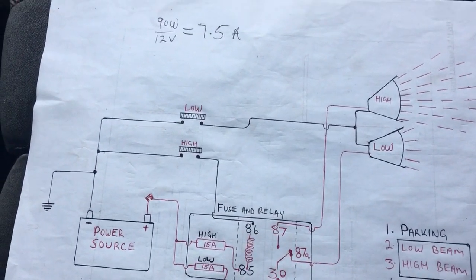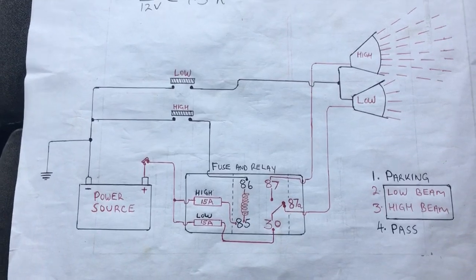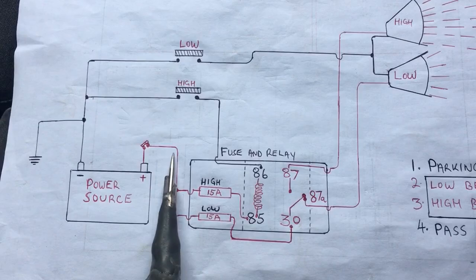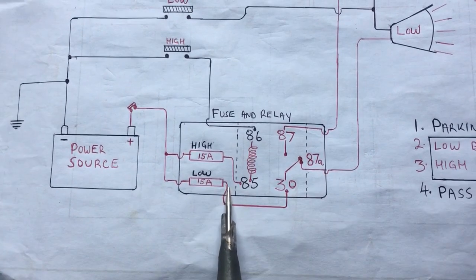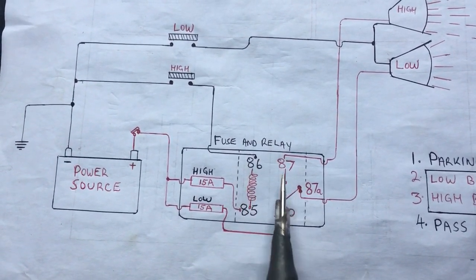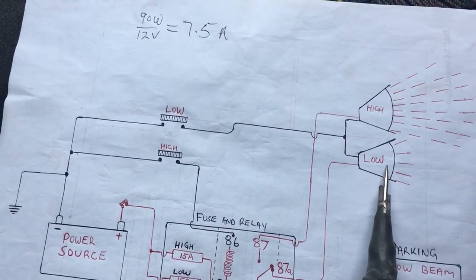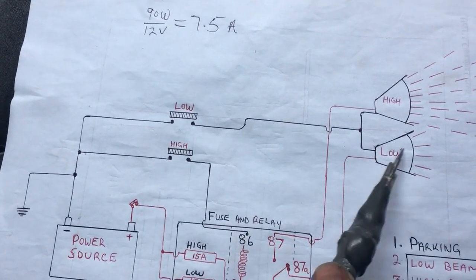We don't have the pass function in this demo because we need an extra switch and I only have two switches here. Power flows to these fuses — a 15-amp fuse for the high beam and a 15-amp fuse for the low beam. Power flows from the battery source. We have an ignition switch here, which is optional on this diagram. It comes to pin 30, supplying constant supply to that pin, and since pin 87A of the relay is normally closed, power flows all the way to the low beam of the headlight.